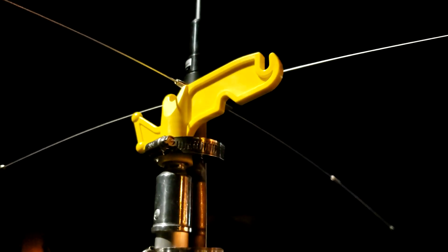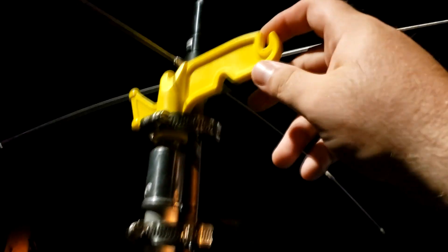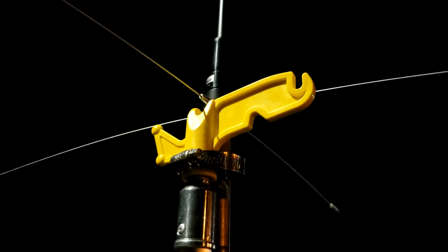I've got the radials on, and this yellow plastic piece is a tool for hanging Christmas lights. However, it also allows me to put a rope through here to hoist up a wire antenna for HF — that's why that's on there.